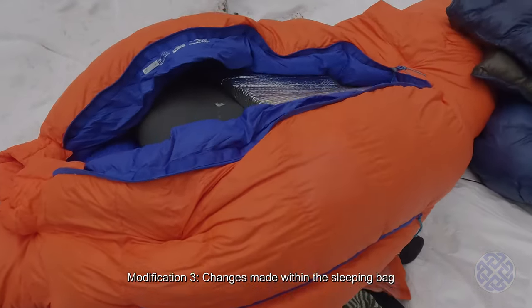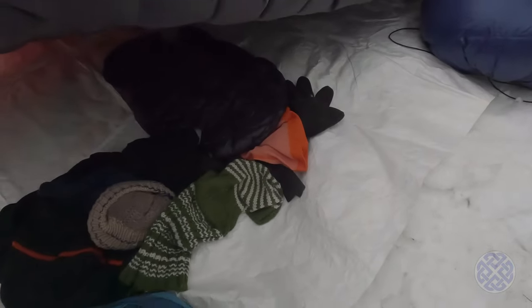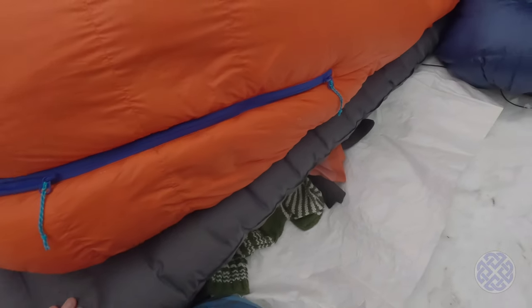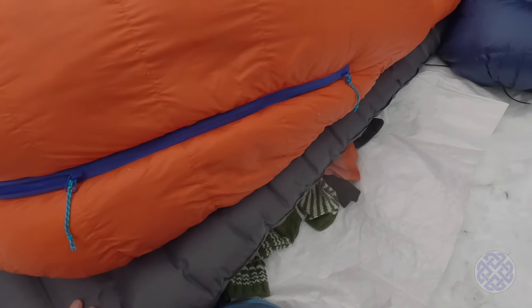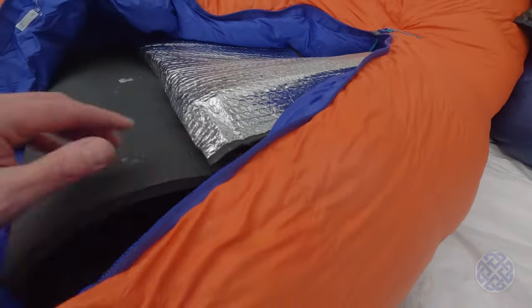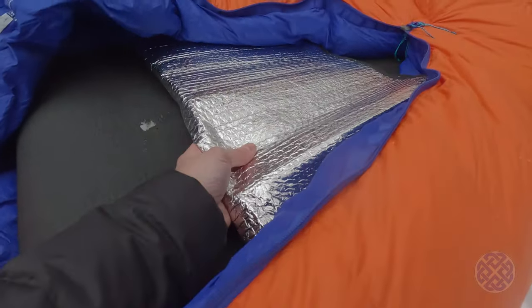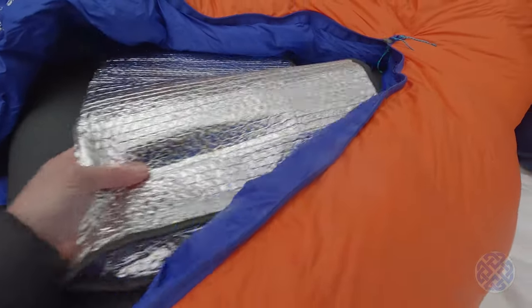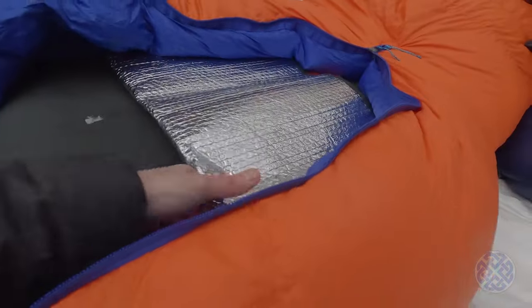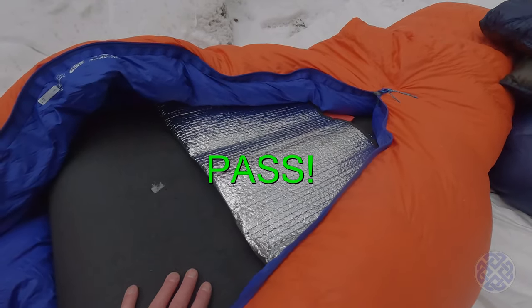The final solution, and the one I stuck with for most of the night, was to keep the extra clothes on top of the Tyvek and under the sleeping pad. The sleeping pad was effectively only for comfort and didn't provide much warmth. Inside the sleeping bag I put the foam mat under me, and on top I put the Reflectix with my sit pad folded inside it. This kept my torso quite warm and certainly insulated me from the floor.